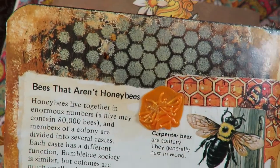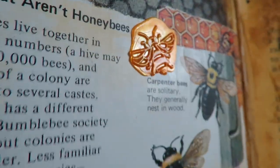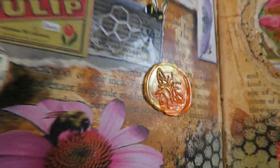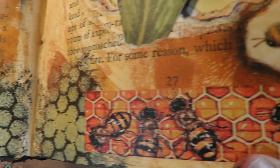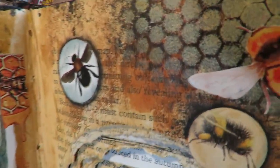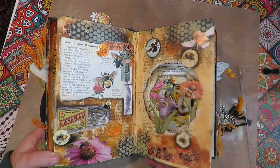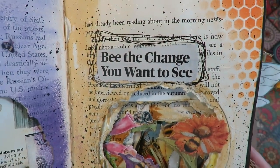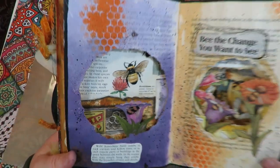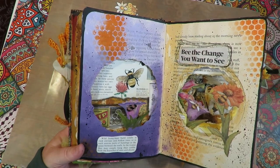On the first page of the tunnel I did collage — more information from the book about bees that aren't honeybees, plus a wax seal my mom has with a bee on it. I used her bee wax seal and then collaged all kinds of bee images, stencils, and things to make that front bee page super fun and interesting to start the tunnel. When you turn the page, you still see the stuff in the tunnel — and this page says 'Be the change you want to see.' I love how flipping the tunnel creates circle images that frame in what's on the previous page.